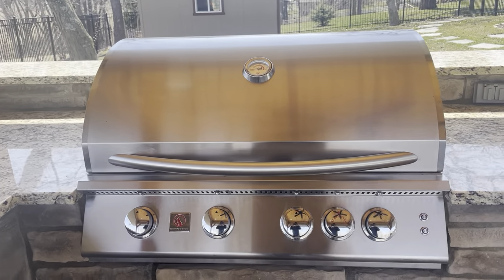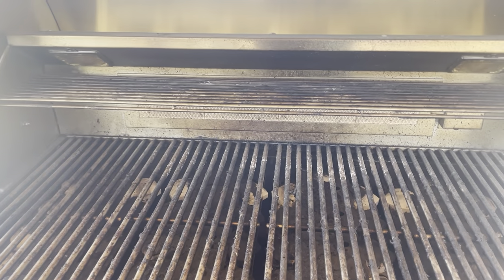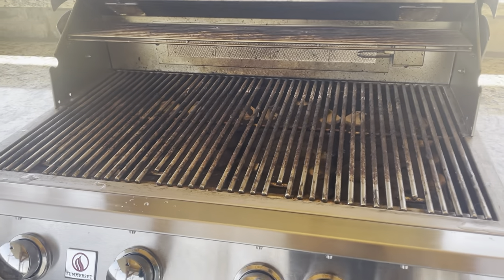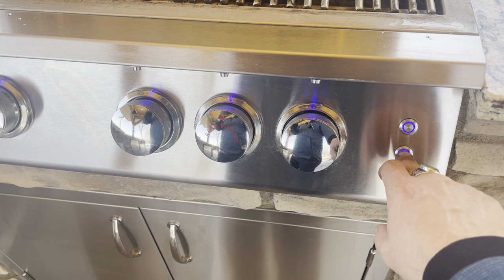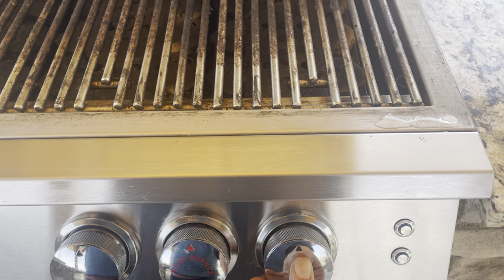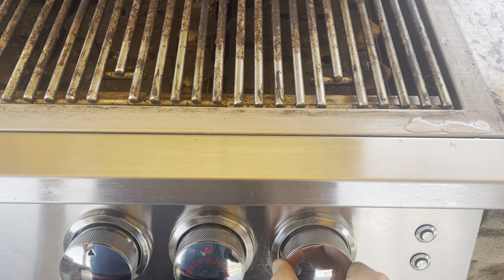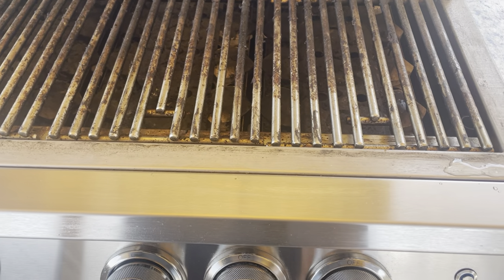The grill is the Somerset 32 Pro — this is always what they look like. Inside they've got briquettes, outside you've got dials, front LED lights. Starting them is easy: push and turn so you hear the gas, then turn past that and it ignites. Push in, wait for the click, hold it, then turn to light.